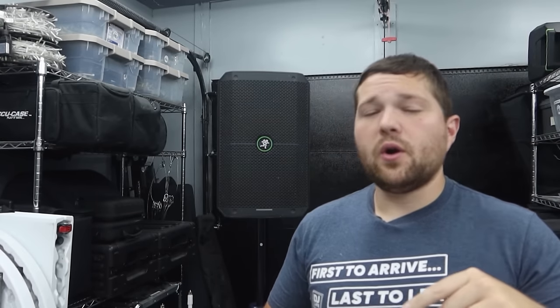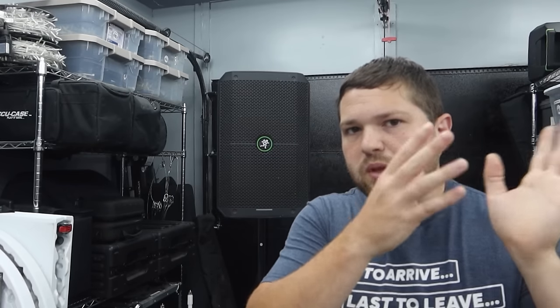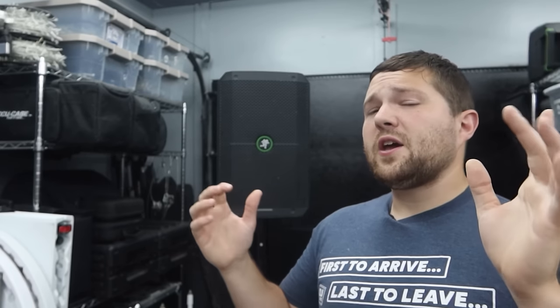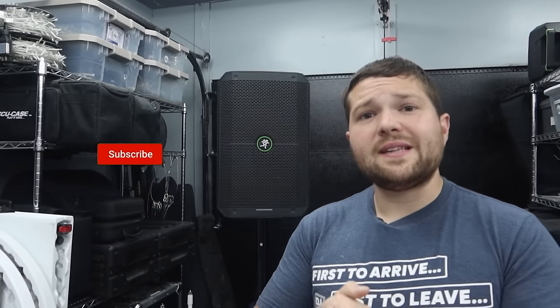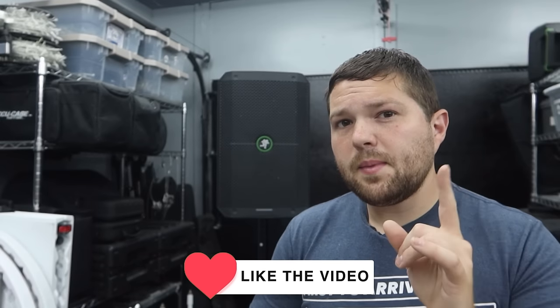Follow me on Instagram at DJ Rick Webb for all the behind-the-scenes and updates. We're also doing a giveaway on bothlightingusa.com — giving away a four-pack of tubes, some of the best subs, and a pair of wash movers. Check it out. Thanks so much for watching — if you're interested in the Mackie Thump Go, I'll link it below. Let me know what speakers you want to see next on the channel. Peace out, keep the record spinning, and I'll see you guys next time.